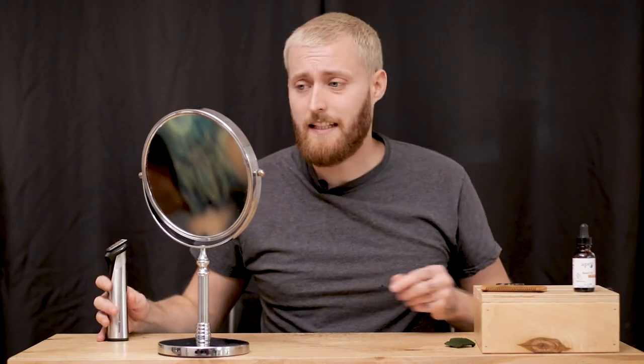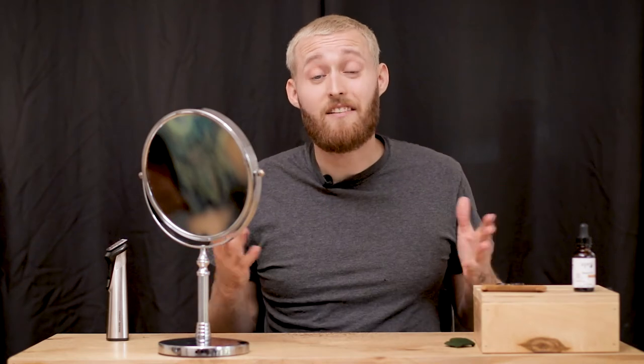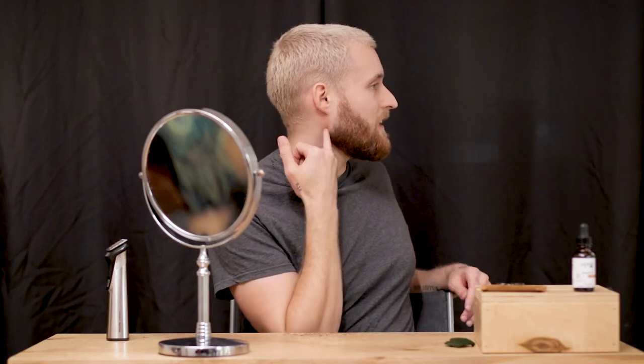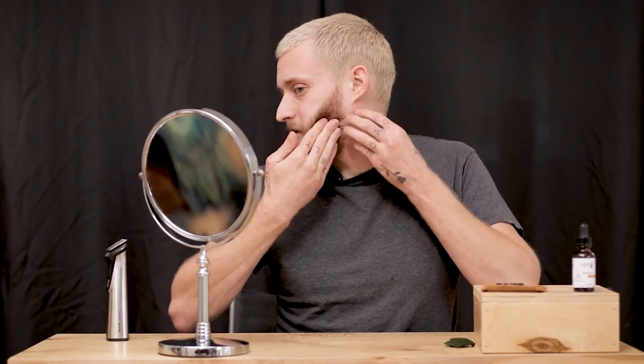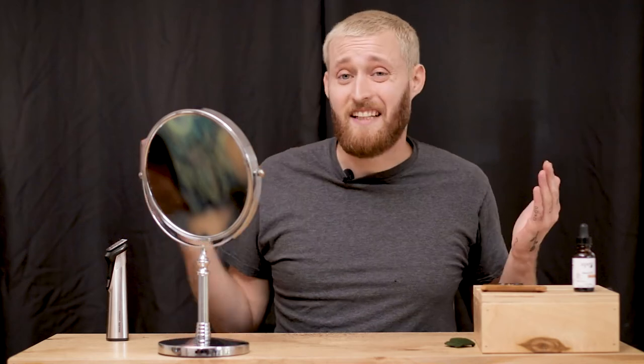Cheeks are good to go. Next step is the sides over here. Just like the cheeks, beards grow differently for everyone. Mine go pretty straight down and flare out a little at the bottom. Some beards might flare way out or dip — I haven't studied every beard. What I like to do is just square it off a little bit and get rid of these stray hairs that are back here. I don't do anything fancy.